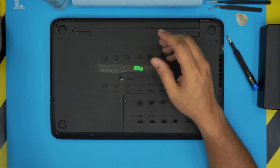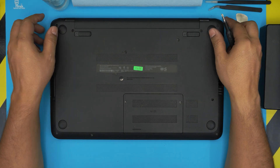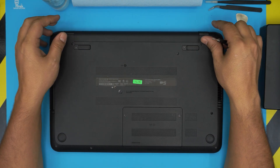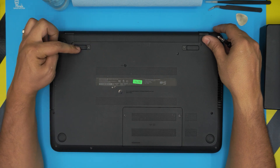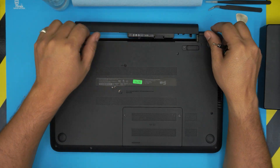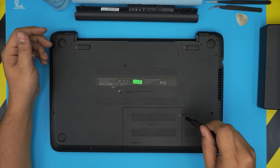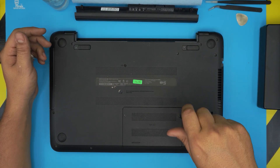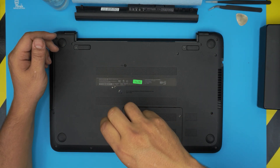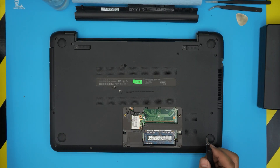Now that we have everything ready, power off the laptop and flip it upside down. First, remove the battery: put it to the unlock position, pull the trigger, hold it, and slide the battery backward. Next, remove the RAM cover by loosening two screws — these have a C-lock so they won't come all the way out, just loosen them and lift the cover.